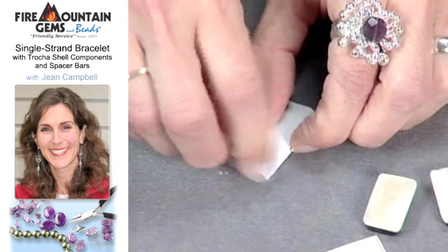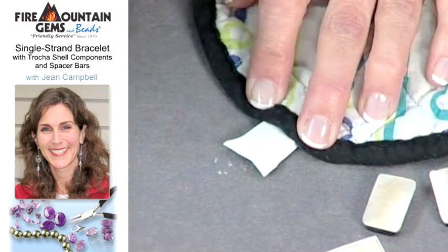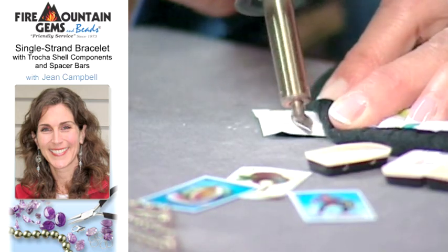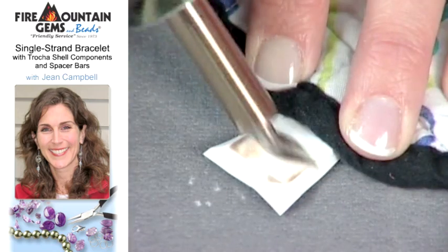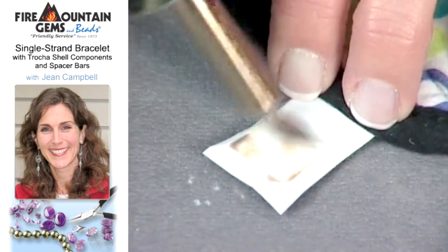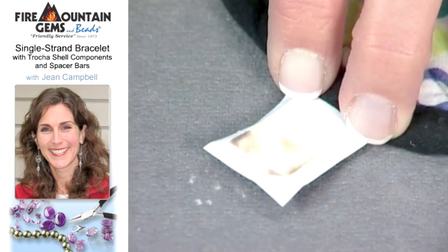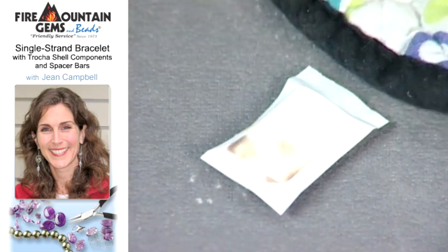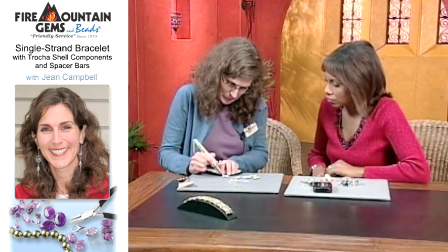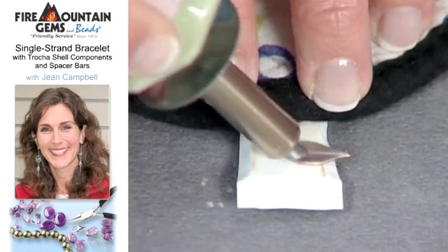Now, this tool gets super hot, so you want to use a hot pad. Always make sure you protect yourself. And it makes the bead really hot too — it's not just the paper or just the tool. So you're basically burnishing the image into it. You can even see it just kind of getting in there, and you just burn it on.